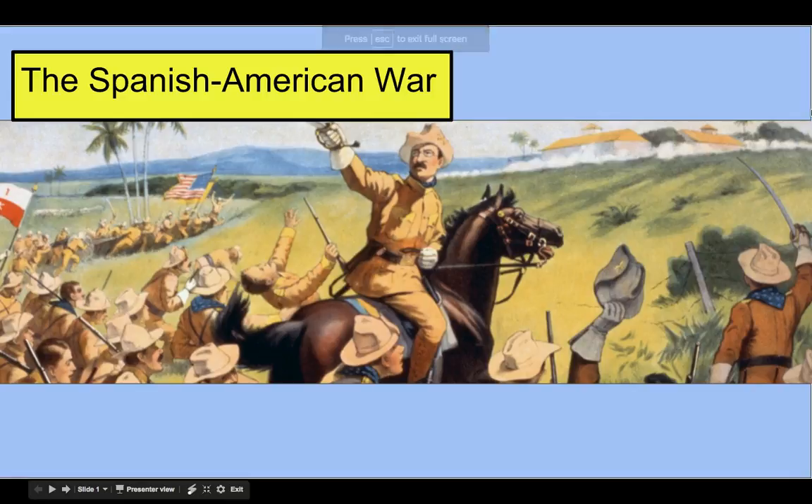Welcome back, US history students. Today we are going to be looking at specifically the Spanish-American War. I'm joined in the classroom by your first block classmate Brandon. So back on topic, we are going to start talking about the Spanish-American War.